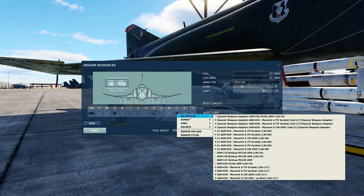On the F4, only stations 2 and 8 can carry Mavericks. Stations 2 and 8 can carry 1, 2, or 3 Mavericks, depending on the Maverick type. Models A, B, and D can be carried in 1, 2, or 3 configuration, or on special weapons adapters with one Maverick and two AIM-9 Sidewinders. The AGM-65G can only be carried one per station.